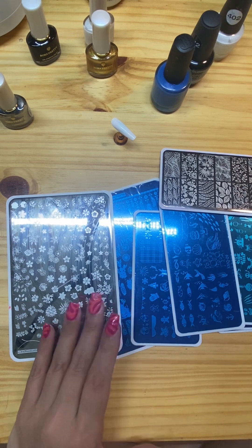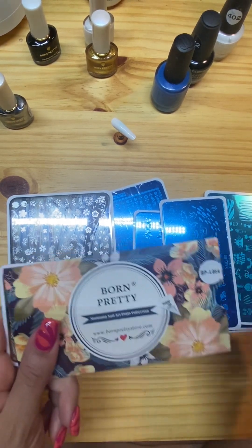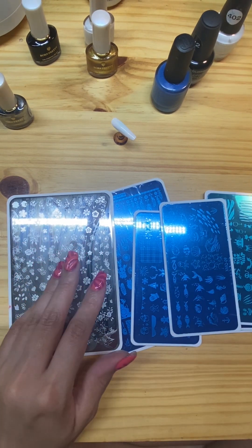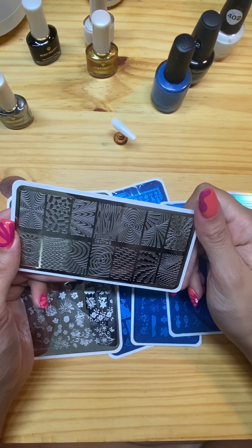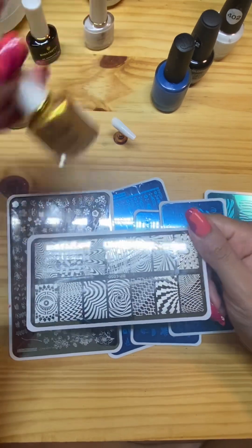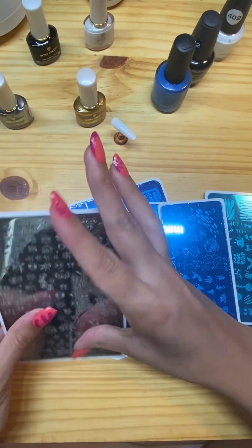I wanted to show you guys the difference between what I got from AliExpress versus Born Pretty. The Born Pretty ones I bought on Amazon came in these little sleeves, while the AliExpress ones just come in plastic wrapping. I got some really cool ones that I never actually tried since nothing else ever worked, so I'm hoping now that with Born Pretty stamping plates and Born Pretty stamping polish we can get some cool designs going.